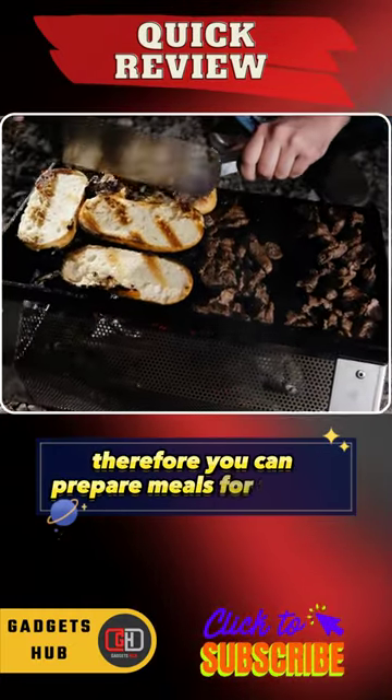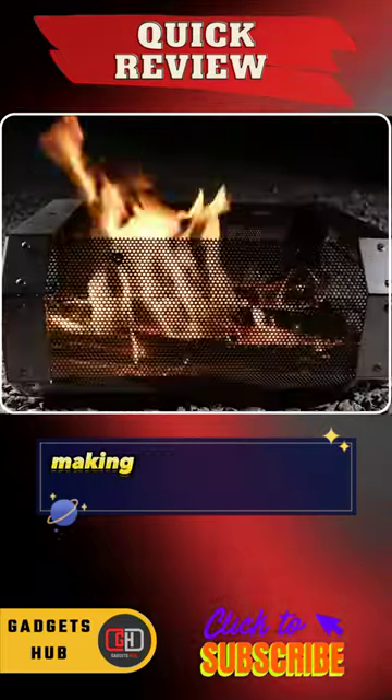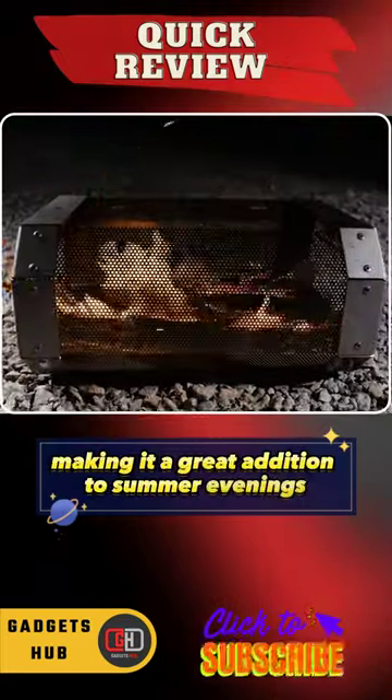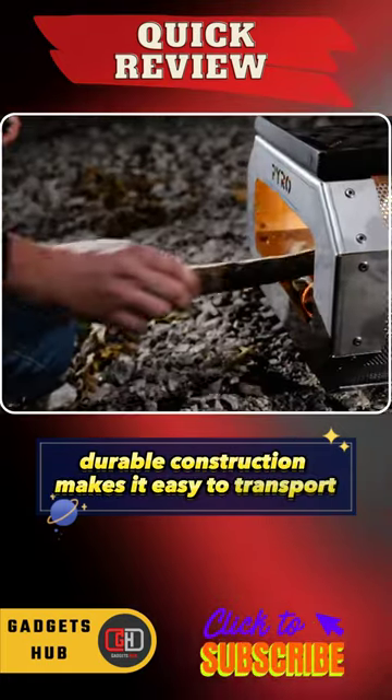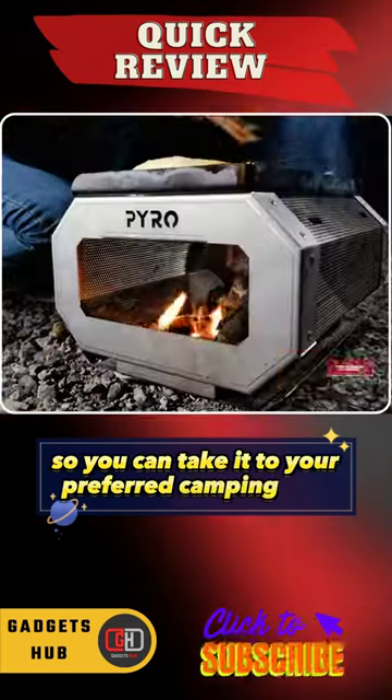Therefore, you can prepare meals for friends using wood or charcoal, making it a great addition to summer evenings. Also, the lightweight, durable construction makes it easy to transport, so you can take it to your preferred camping spot.